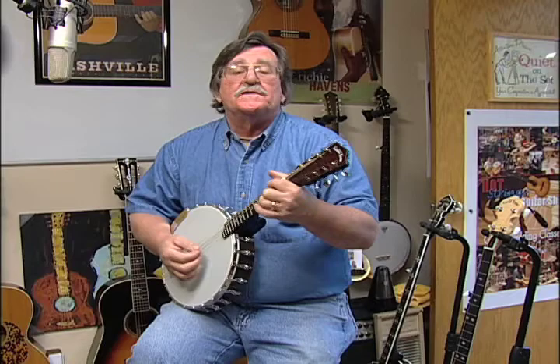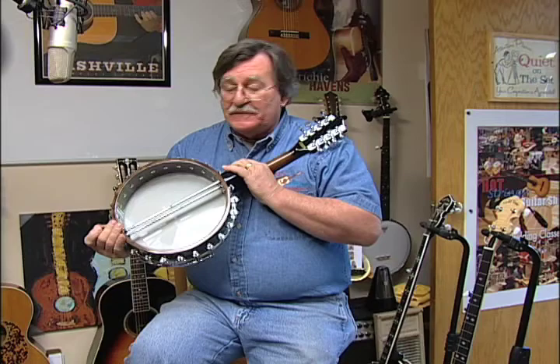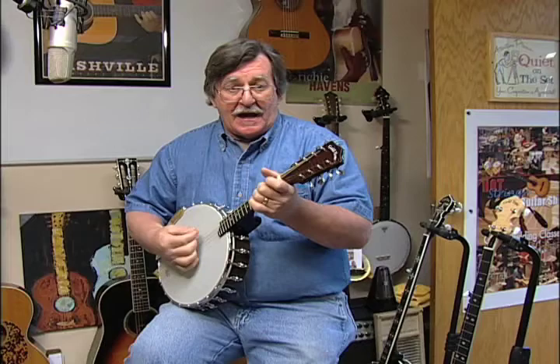Hi, I'm Jamie Boss from Hot Strings Guitar and Banjo Shop and this is the Gold Tone Banjo Mandolin, and this is a good little mandolin. This has got dual coordinator rods, it's really built like a little tank, has a great sound, it's very loud.